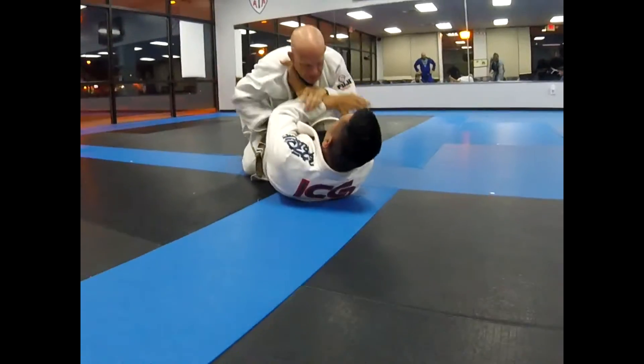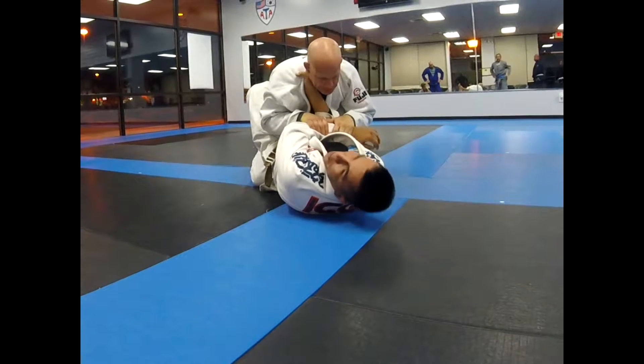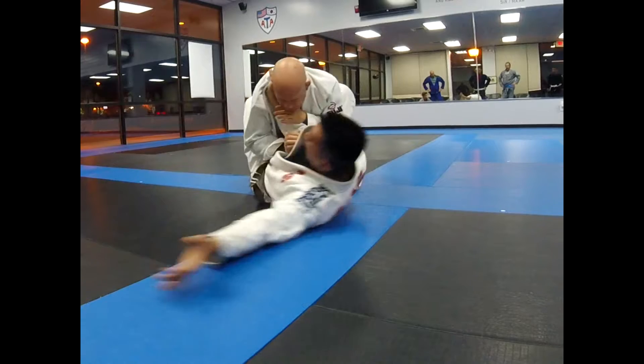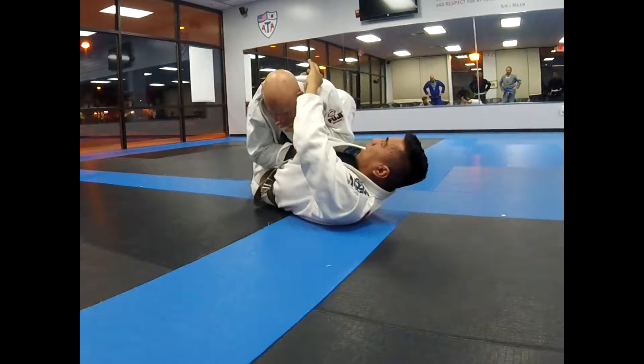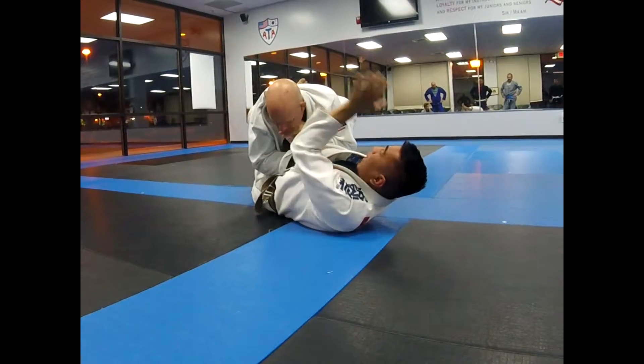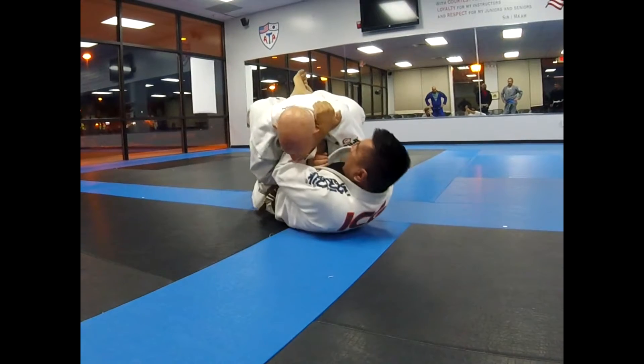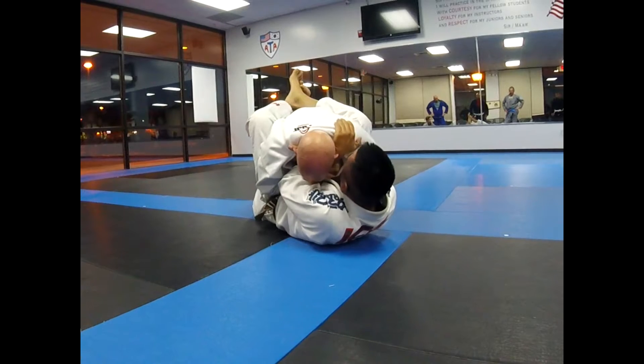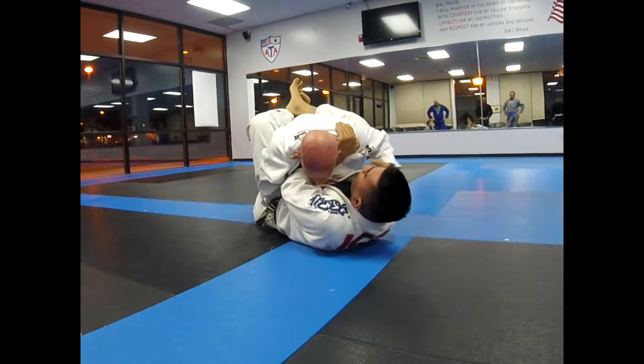If I try to dart across, he's going to grab my hand and now I'm stuck, and he can use this to set up his pass. So when he blocks on this side, change the angle. A lot of times I just put my hand on his shoulder and duck my forearm underneath. Now for sure my head goes to my top hand, and I'm pulling the bottom hand underneath until we get the tap.